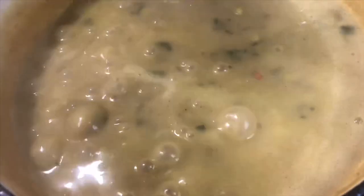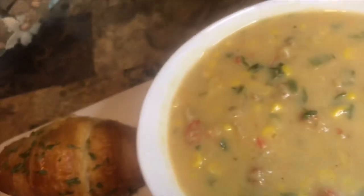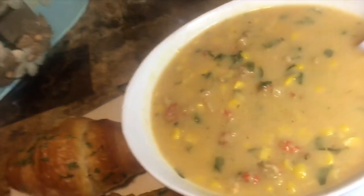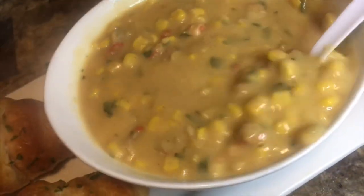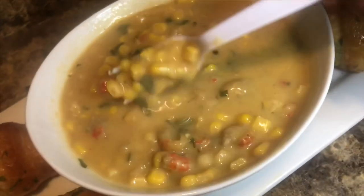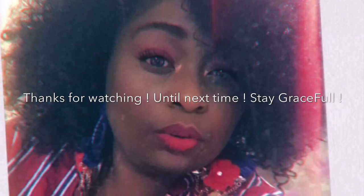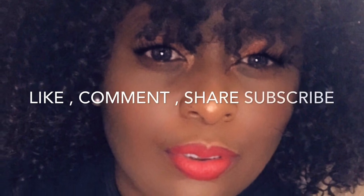Here she is — here it is, and this is before the garnish. I just want you to see how thick it became. Crawfish and corn bisque.